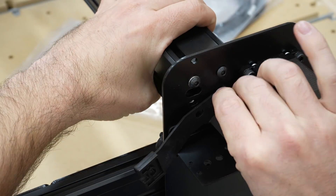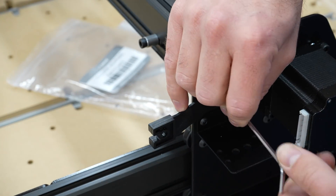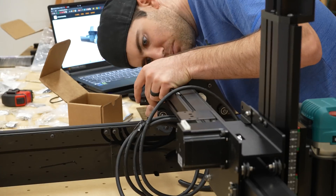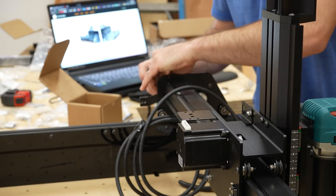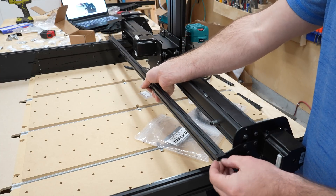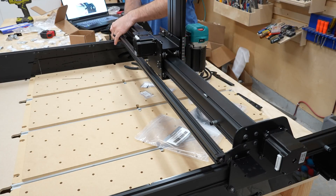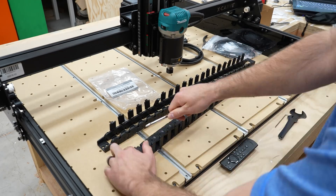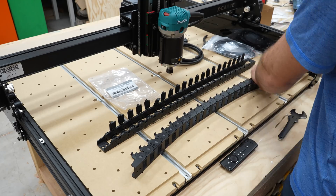Right behind the gantry rail, a second rail runs the width of the work area — it functions solely as a support rail for the drag chain and cables. During this step I added two more screws into the main gantry rail to help stiffen it up a bit, though not enough to stop the wobble. Next is to prep the drag chains — I popped open all the brackets and removed one end from each chain.